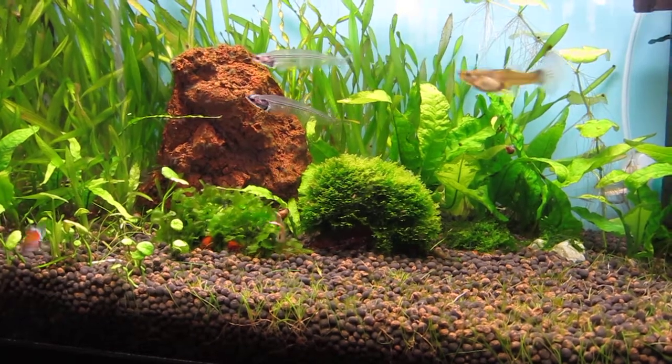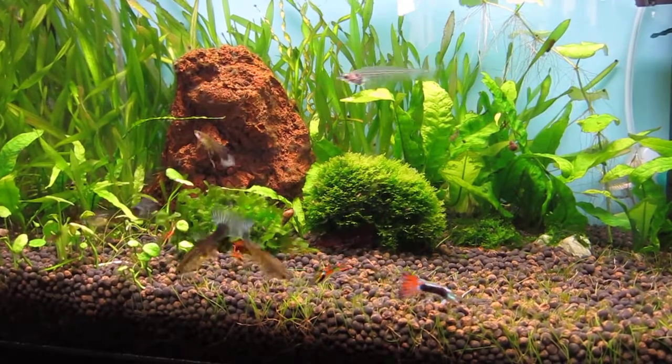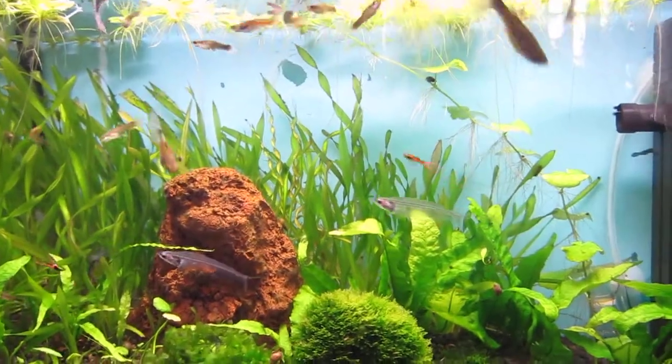Hi guys, how's it going? Just thought I'd do a quick video to show you my latest addition to my tank — or update to my tank really. For once it's not actually fish. So I decided to set up an LED moonlight for my glass catfish, which you can see are swimming around here.